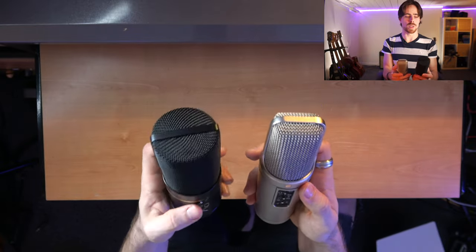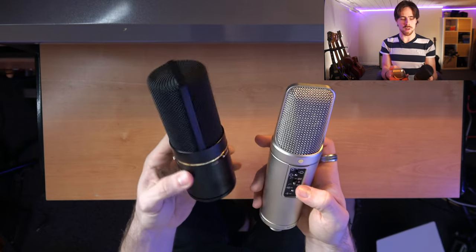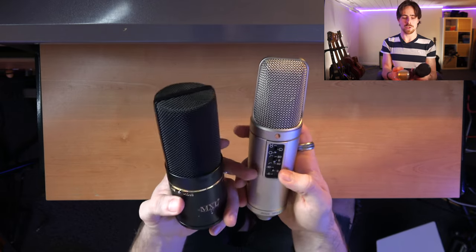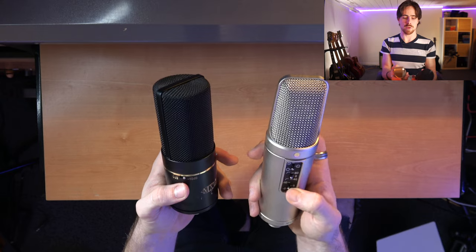But optimally, I believe, it still picks up best from the front and the back in that case. Then if we turn around the MXL, we have zero or minus 10 decibels. On the NT2A, we have another option — we have zero and minus 10, but we also have minus five.